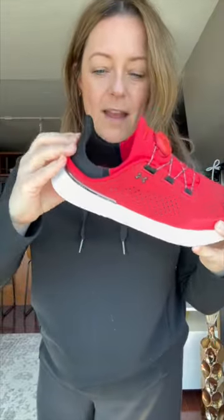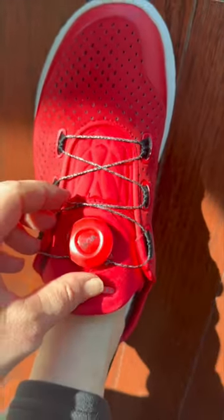You can work out in them, and then when you're not working out, just fold that down. But I have to show you the coolest feature. So this is how you tighten them — it's called the Boa Fit.